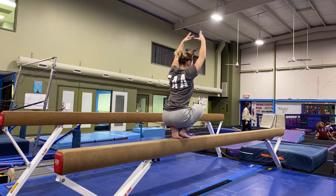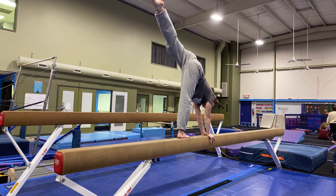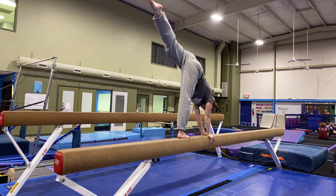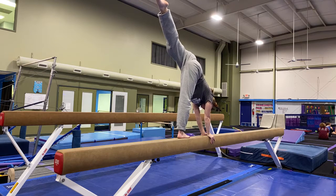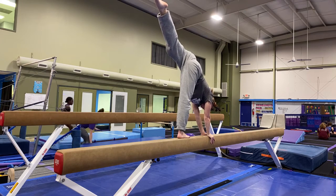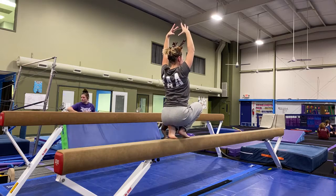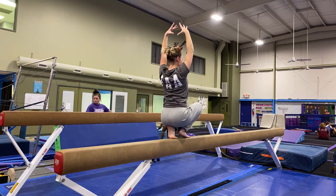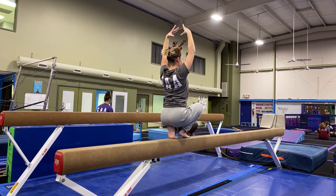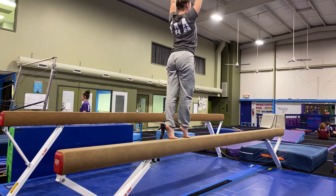From the tuck sit, arms are in crown. Put the flat foot down. It's a lever position with the hips squared with the balance beam — we don't want them to be open, so the knee should be facing the balance beam. Hips are square. Then you push off the beam and go straight back to a tuck sit or tuck squat on the balance beam with the hands in a crown position.